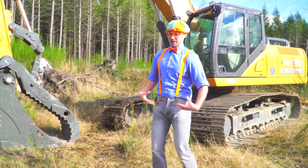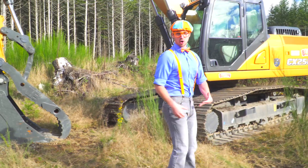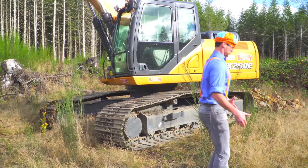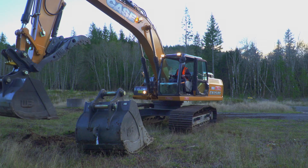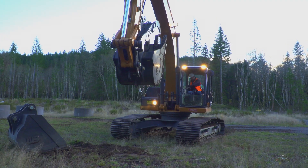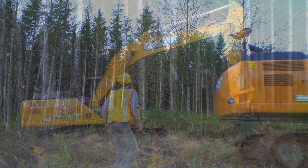They push fluid up so then everything can move. It's like I'm an excavator! That was so much fun learning the parts of an excavator.